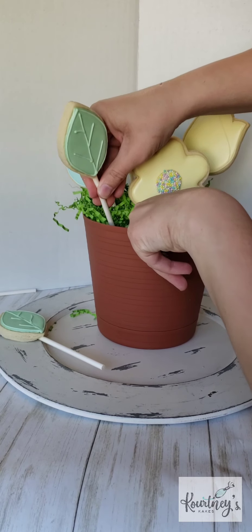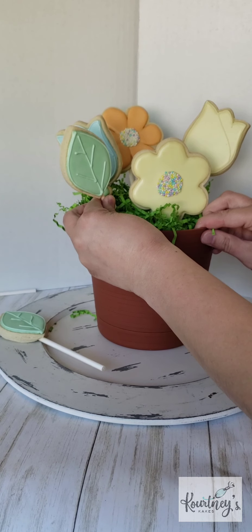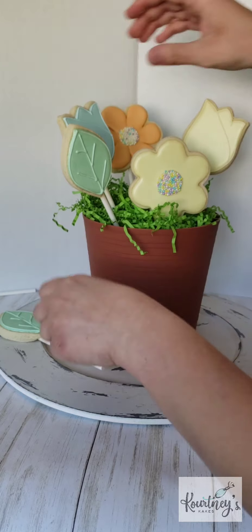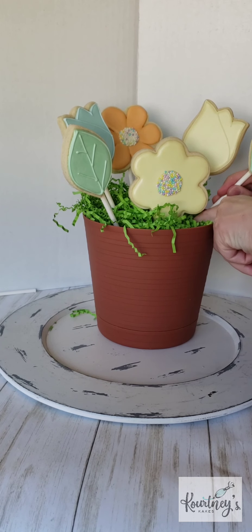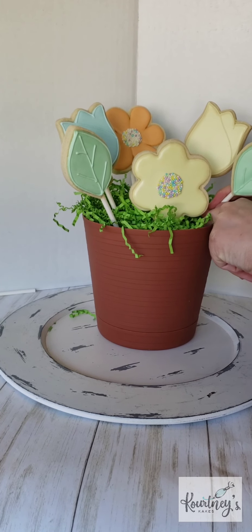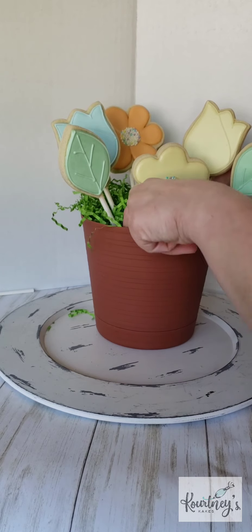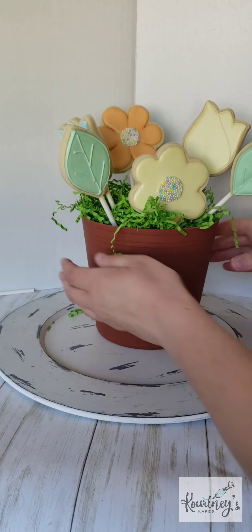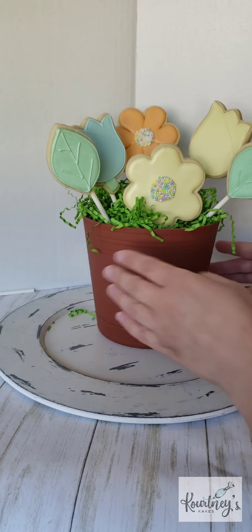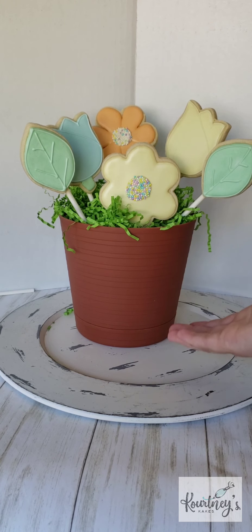I'm just gonna add my leaves. If you didn't push down your stick far enough and you need to push that cookie down further, take the cookie back out and use the stick that doesn't have a cookie on it, so we don't break that cookie off the stick. Then you just kind of fluff up your little greenery to how you like it, and then we have our little pretty Mother's Day pot. I hope y'all enjoyed!